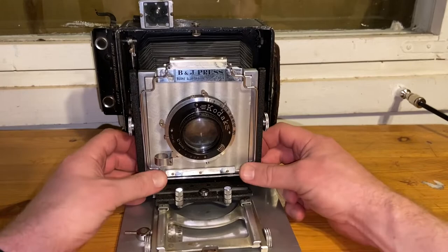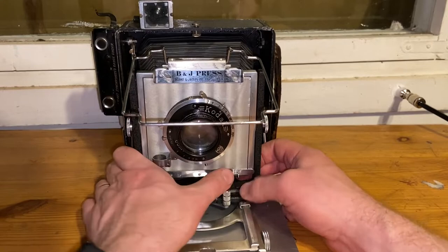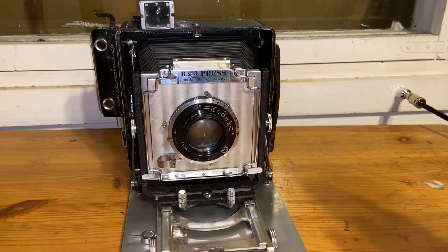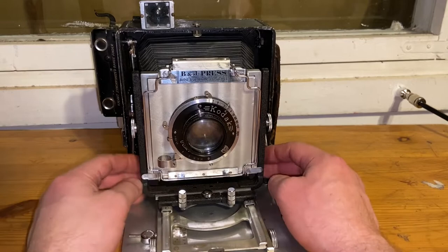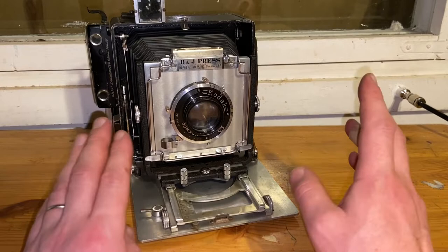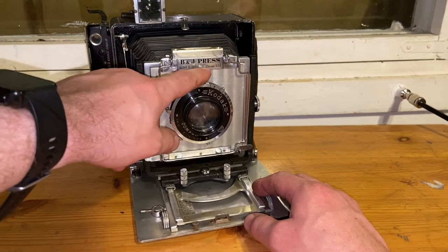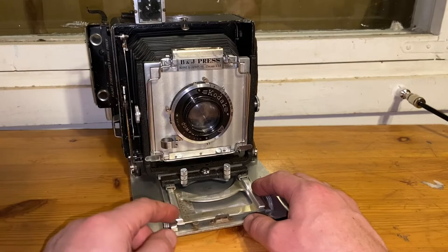I understand the problem now — someone has fiddled with the camera without knowing what to do and put some settings in the wrong way. Whoever opened this a long time ago really didn't know what they were doing. Now it's back together. Wow — it's got a massive amount of dirt but it's beautiful. It says 'BHA Press, Burke James Inc., Chicago US — Patent Pending.'